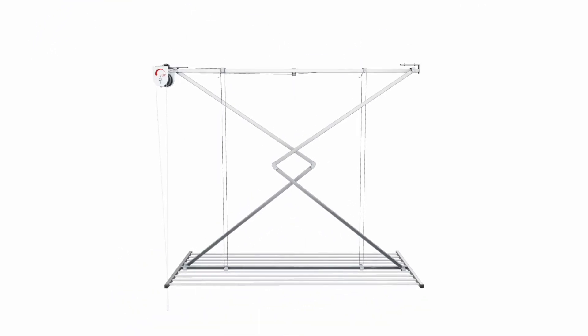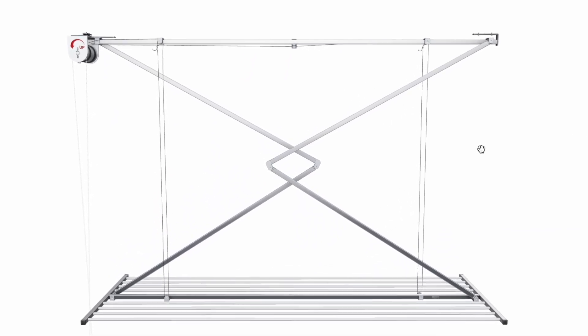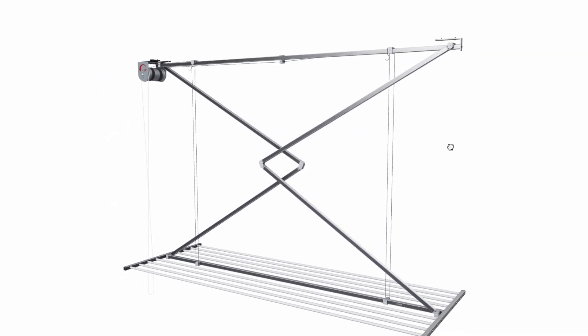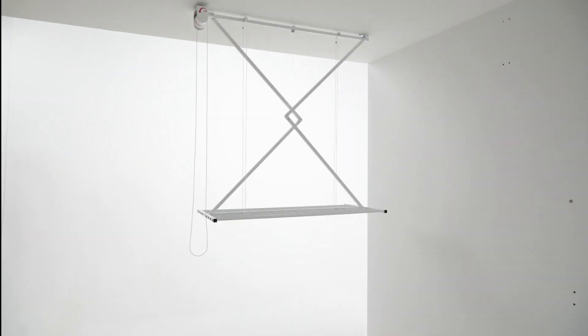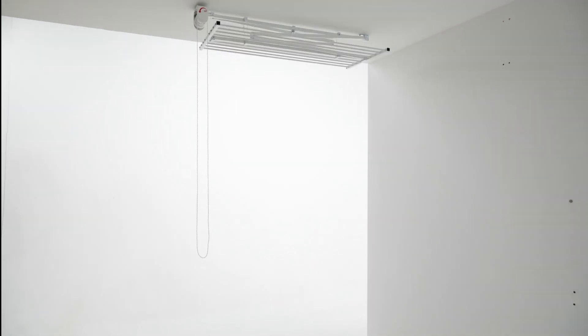It also comes in two sizes — there is the Foxy Dry 120 and here is the larger 150 version. You can play with the Foxy Dry Mini in 3D by simply visiting Lifestyle Clotheslines anytime. The unique friction mechanism allows you to lift or lower the rack at any height with or without load, and does away with the need for locks or cleats.